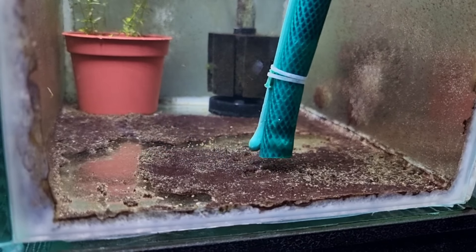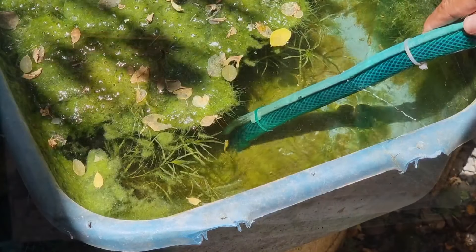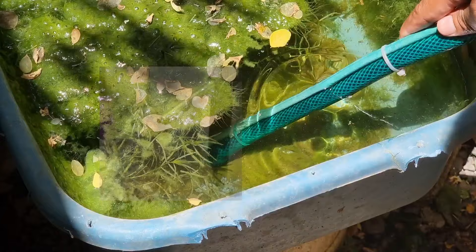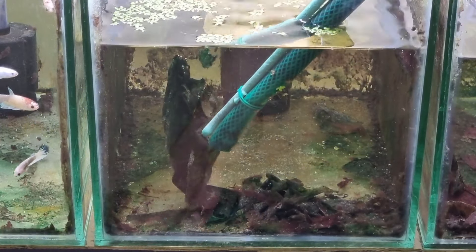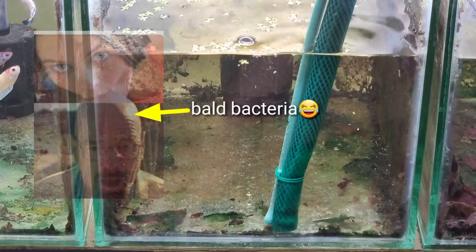Hello everyone. A lot of fish keepers are still using the old way to start siphoning their fish tank — they suck up the hose and pull the water out, which is very wrong because you might drink bad bacteria from the fish tank.